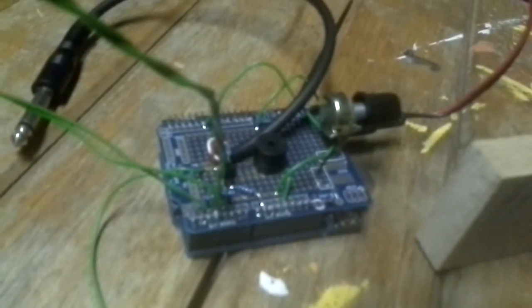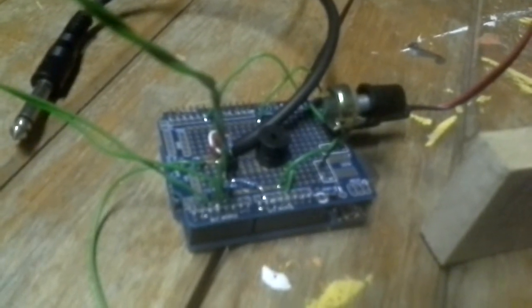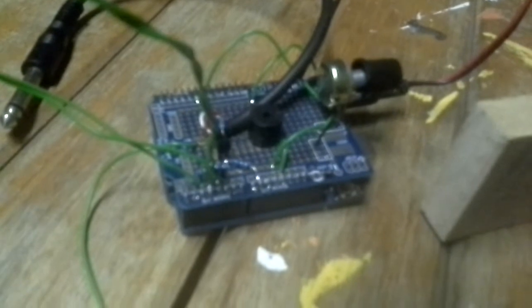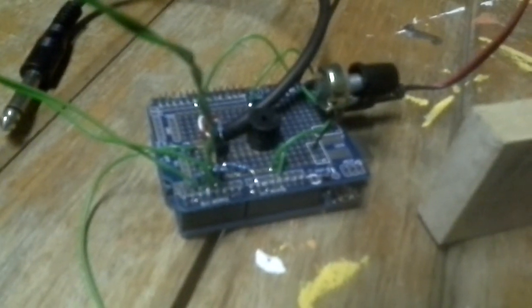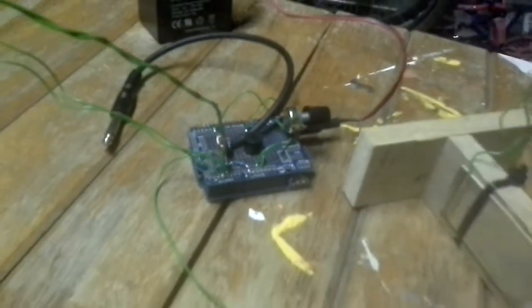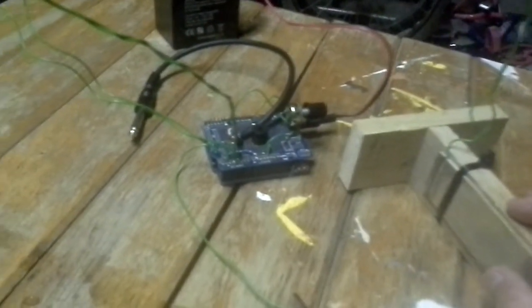The code for the Arduino — callsign PA3HCM — a chap called Ernest in the Netherlands wrote the code and I've changed it ever so slightly.